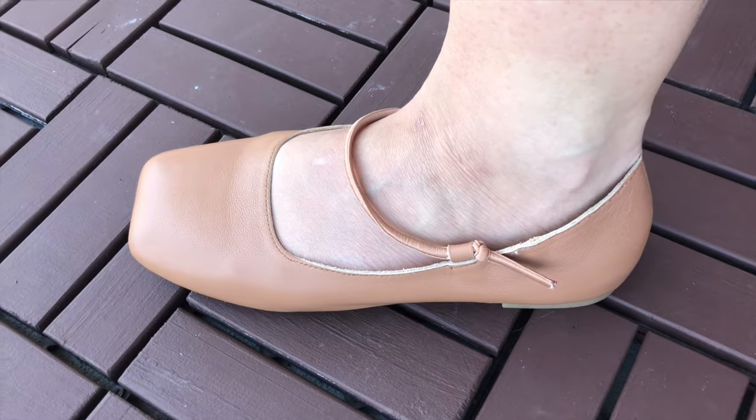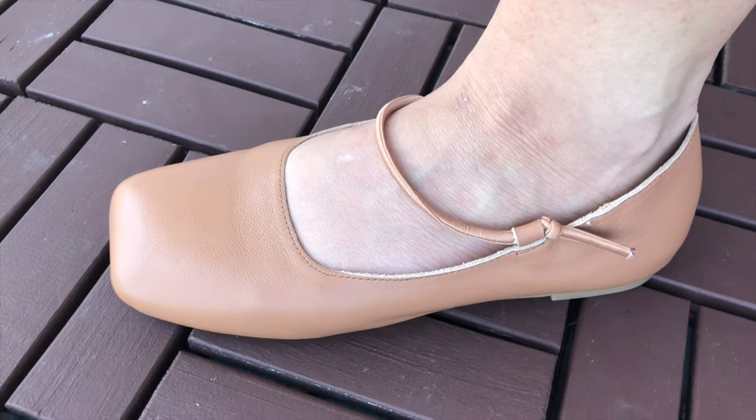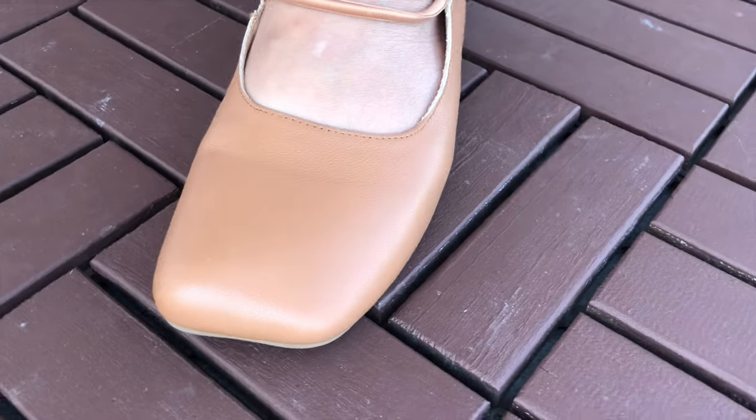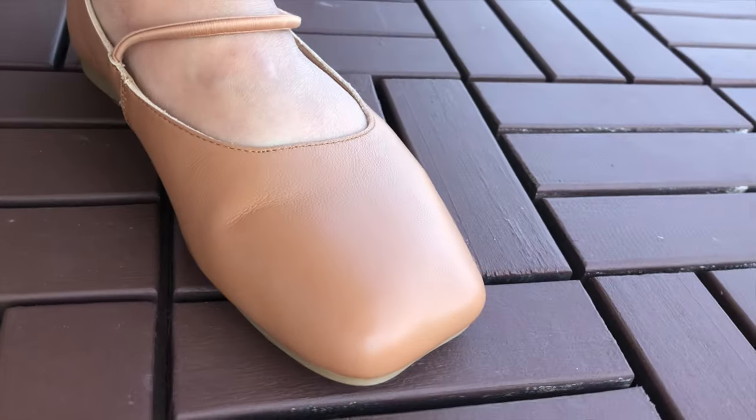These shoes are made to be worn for a very long time because the company itself was co-founded by brothers who wanted to have a very comfortable shoe made for their mother, because she used to work really long, intense labor jobs and had to be on her feet all the time. So these shoes are for all-day-long wear and I will be testing these out.